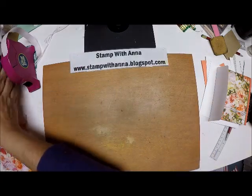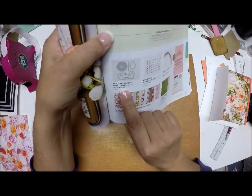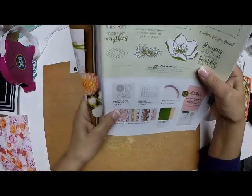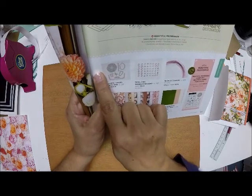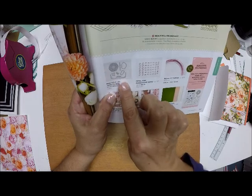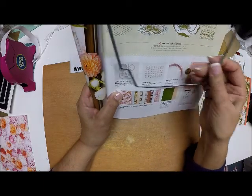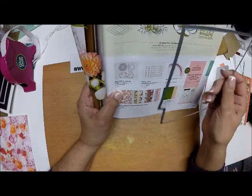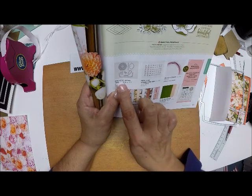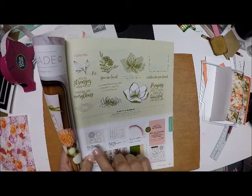So you might say, what am I going to do — I don't have this set? Well, there is another product that is in the annual catalog. It's called Beautiful Layers Thinlets, and it coordinates with the Petal Promenade suite, which is where these papers are from. On top of all the other nice dies you get, there's one die that you can use to make the same cut. It doesn't have the whole body to it, but you would cut the paper to the size of your envelope, run it through, and you'll end up with the same result.